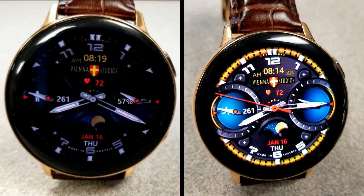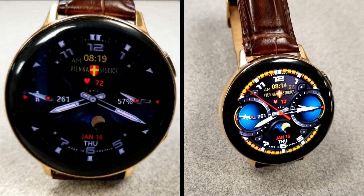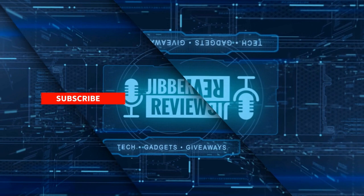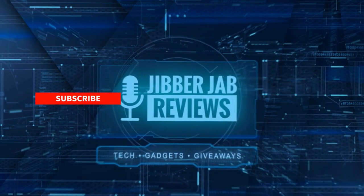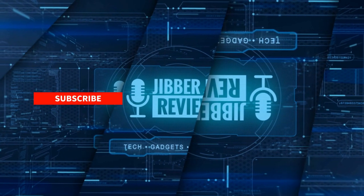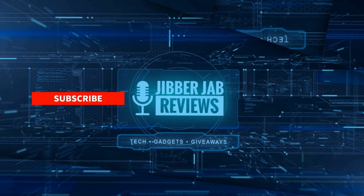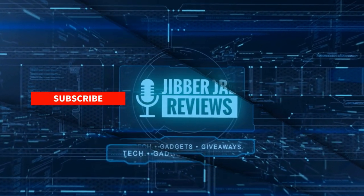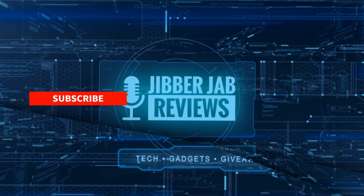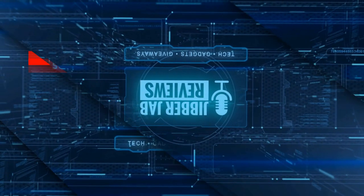If you liked the review, show us some love with a thumbs up, subscribe to the channel, and share this video with your friends — your support really helps me keep the channel going so I can continue to offer discounts, giveaways, and fresh content. Don't forget to click the bell icon so you're notified as soon as new content is released. Take care!